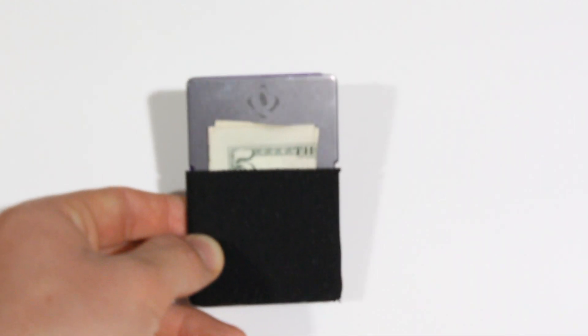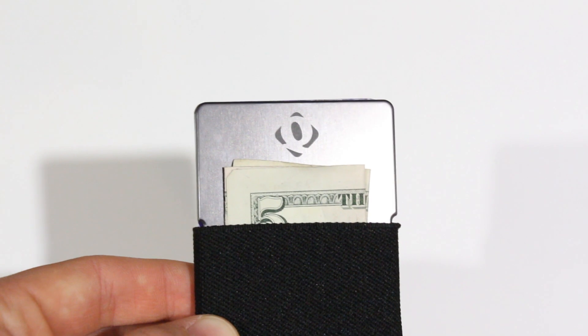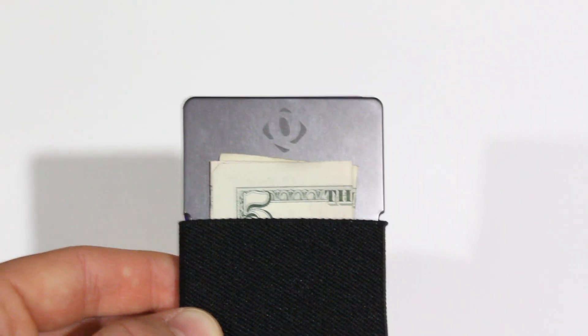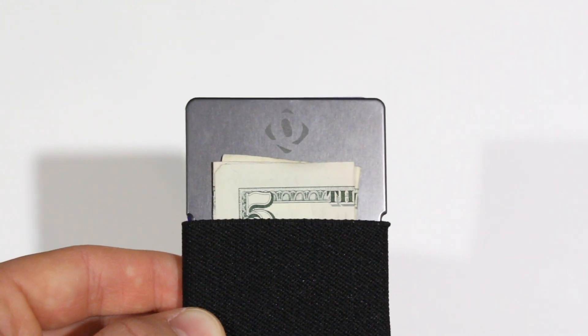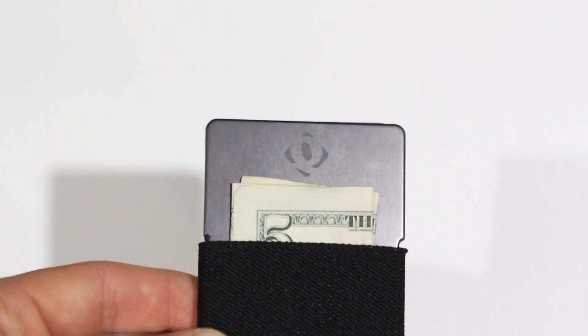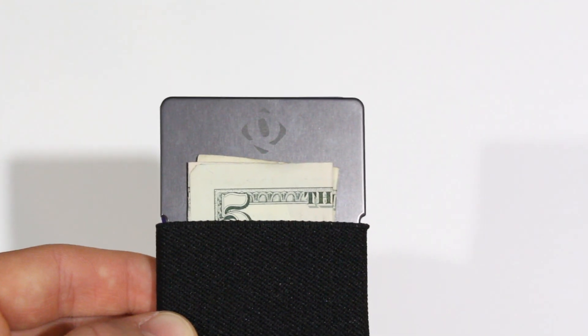Not even a tri-fold — just a bi-fold. And as you can see, the Quick Wallet is still thinner, even though the Fossil is completely empty and the Quick Wallet is full with my everyday carry. This beats out every other wallet in the same category. There's really no comparison — it's just an incredibly thin wallet.